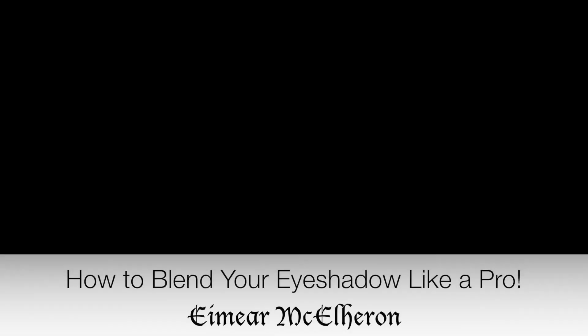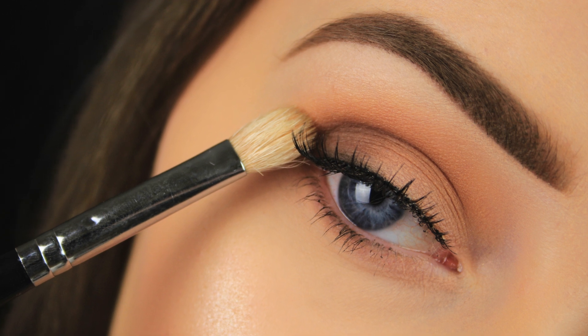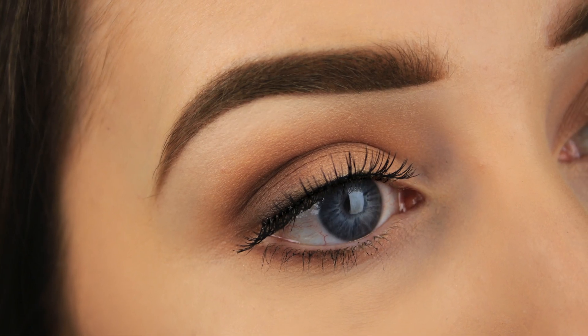Hi everyone! Lately I've had a lot of requests for more makeup videos tailored towards beginners, and that's what I'm bringing to you today. So this isn't a makeup tutorial — I'm going back to basics and showing you some tips and tricks to help you blend your eyeshadow like a pro. So with that out of the way, let's get started.